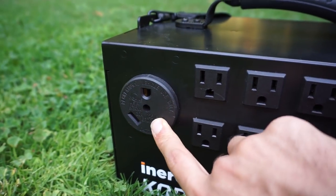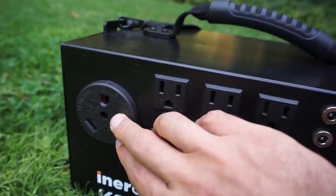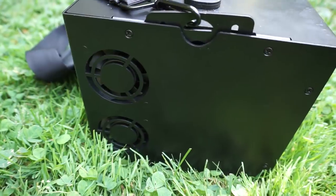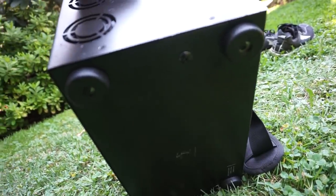At the very end there's also an RV port so you can plug an RV directly into the Kodiak. On the side there are two cooling fans that come on if you use the inverter for a long time. The back is bare, and on the bottom there are rubber feet.